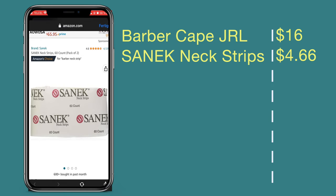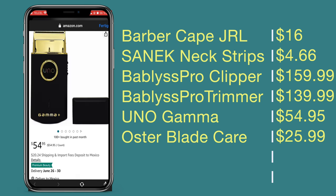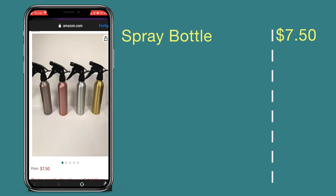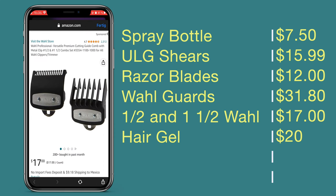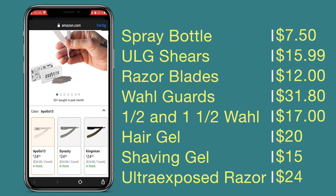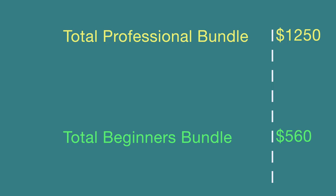The beginner setup includes mostly the things you need: barber cape, neck strip, a clipper, a trimmer, a shaver, cool care, a duster, a cutting comb, a spray bottle, shears, razor blades, guards — the 0.5 and the 1.5 — some product, some shaving gel, and a razor holder. That'll probably cost you around $560.